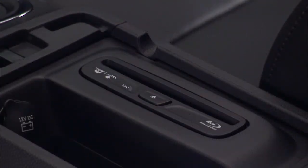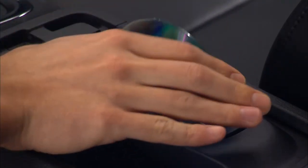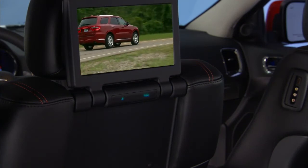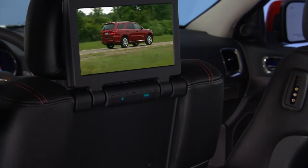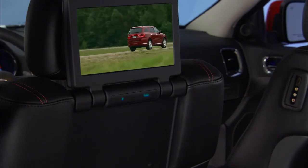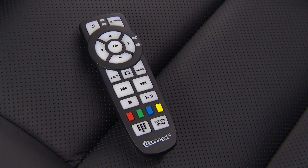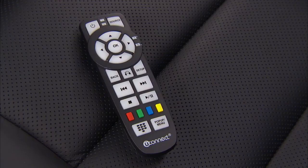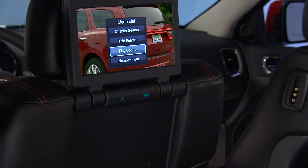The Blu-ray player is located in the center console. To view a Blu-ray, insert the disc into the player. Playback will begin automatically after the Blu-ray disc is recognized by the disc drive. If playback does not begin automatically after the disc is inserted, push the source key and use the up and down arrows to highlight disc from the menu, then push the OK button. Push the pop-up menu key to navigate the disc menu and options.